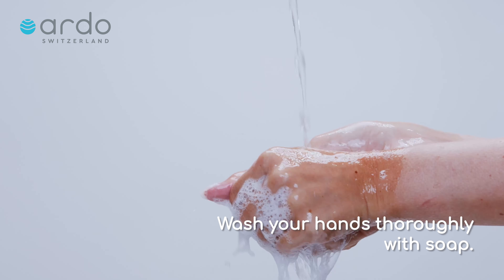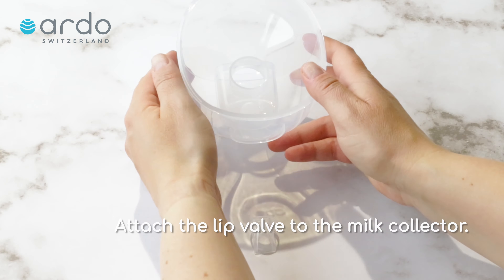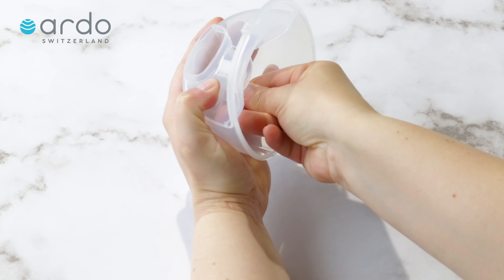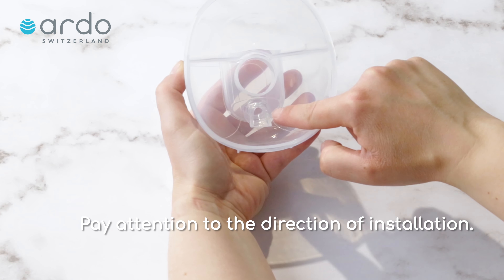Wash your hands thoroughly with soap. Attach the lip valve to the mill collector. Pay attention to the direction of installation.